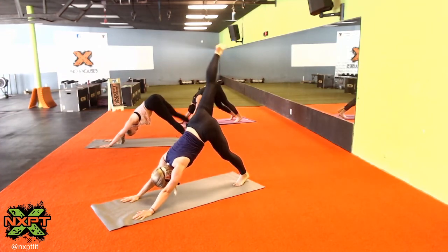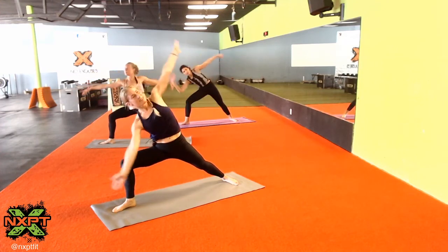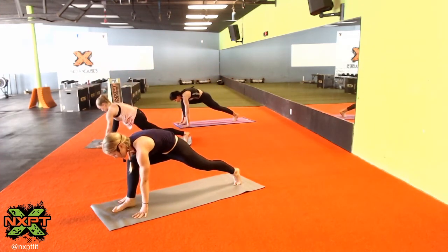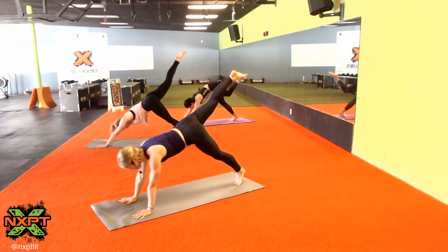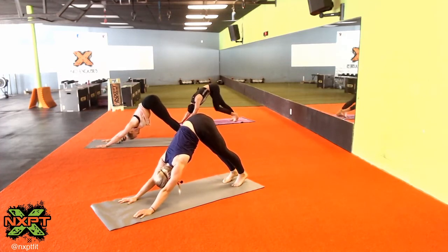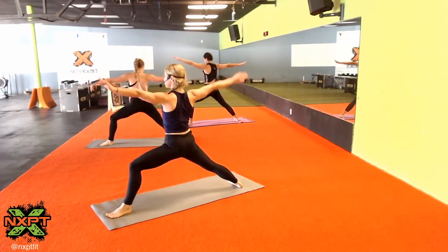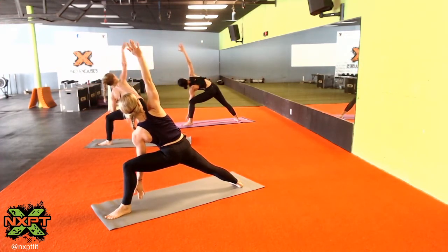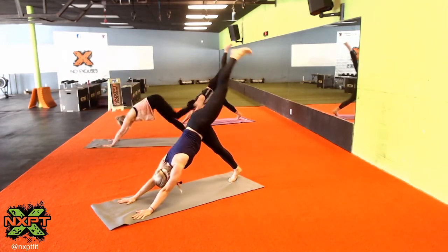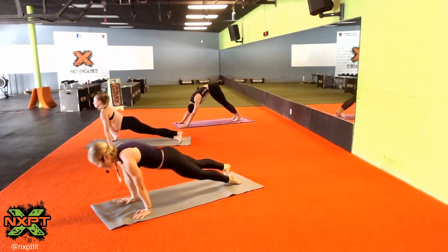Inhale right leg high, exhale low lunge, breathe in warrior two, breathe out extended side angle, inhale reverse warrior, exhale low lunge, inhale warrior two then three-legged dog, exhale chaturanga, inhale upward dog, exhale downward dog. Breathe in left leg high, exhale low lunge, inhale warrior two, exhale extended side angle, inhale reverse warrior, exhale low lunge, breathe in three-legged dog, exhale chaturanga dandasana, inhale upward dog, exhale downward facing dog.